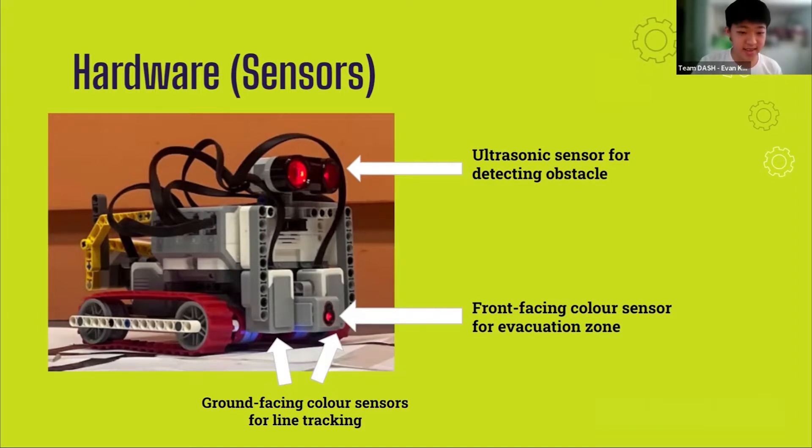The front-facing color sensor is used to detect where the evacuation point is in the evacuation zone so that the robot can deposit the rescue kit. The two ground-facing color sensors are placed slightly less than 2 cm apart, which is the width of the black line, ensuring that the robot will be able to track the line easily as both sensors will be facing wide during line tracking. The ground-facing color sensors are placed less than 1 cm away from the ground to ensure accurate and consistent readings, such that line tracking and green square detection is reliable. They are also used to detect red and silver tape in both fields.